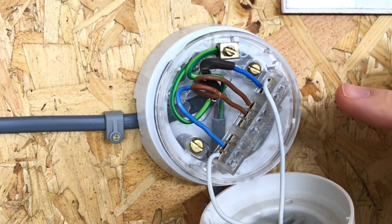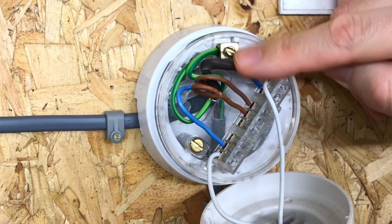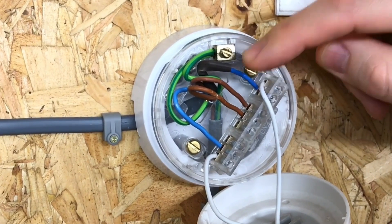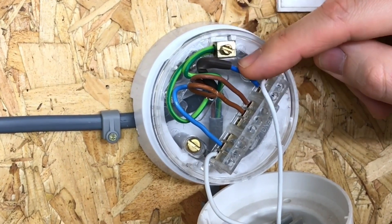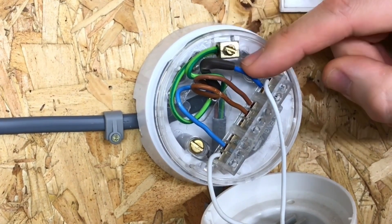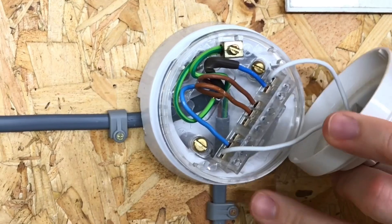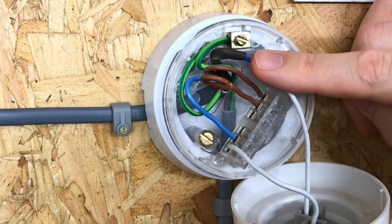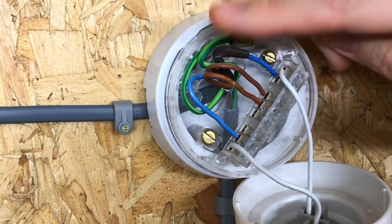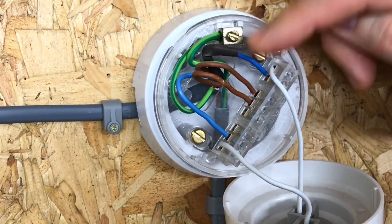The other key point to notice here is a blue conductor with some brown sleeving on it. Normally our brain would say that's a neutral, but the brown sleeving indicates that this conductor is actually acting as a line conductor. This is to illustrate that it is both possible and permissible to use a brown and blue conductor as our switch drop running down to the switch. However, if a brown and blue conductor is used, it is very important that the blue conductor has brown sleeving over it to show anyone who comes back to this installation that it is acting as a line conductor and not a neutral.